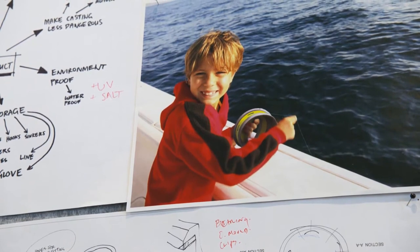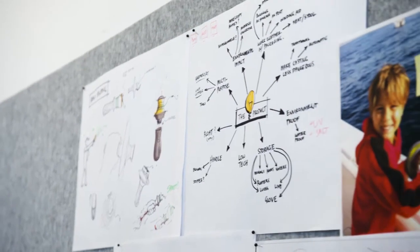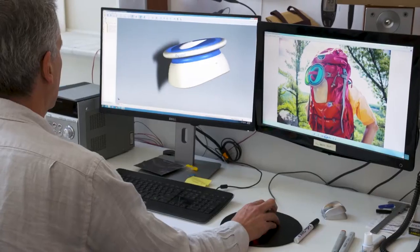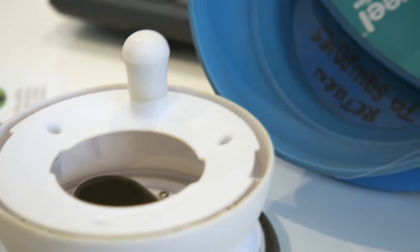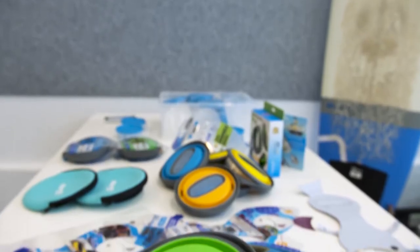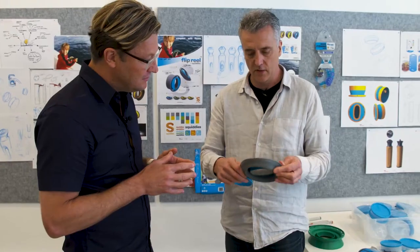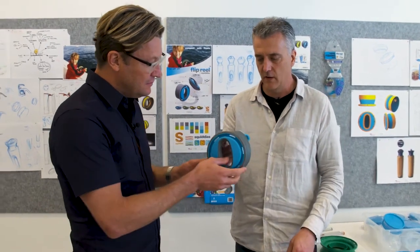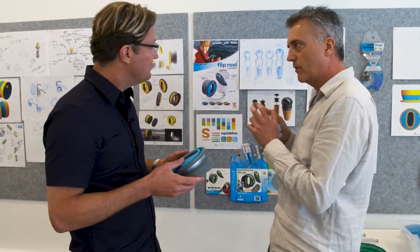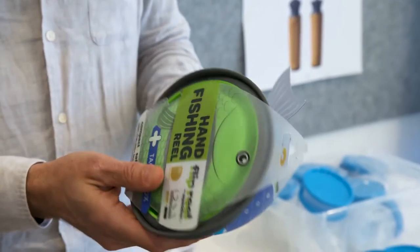There is a picture of the end user — that smile is effectively our brief. If we can take that essence, we can begin to visualise concepts, visualise ideas, and actually visualise the design that we want to bring to market. The whole point of a prototype is to test it, put it into people's hands, see what they think. And here is a Flip Reel which has been mass manufactured.